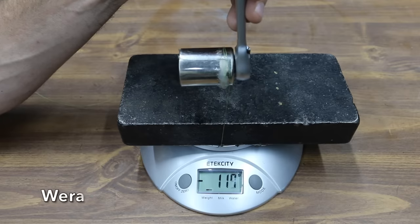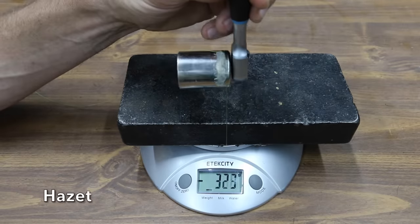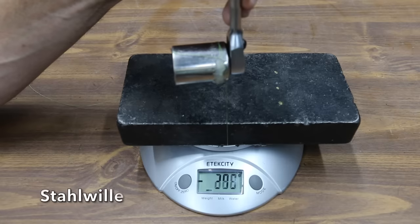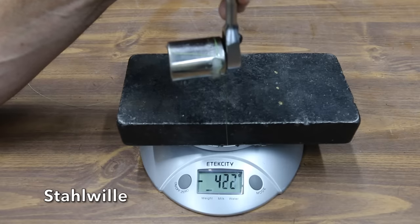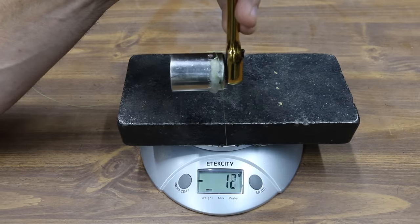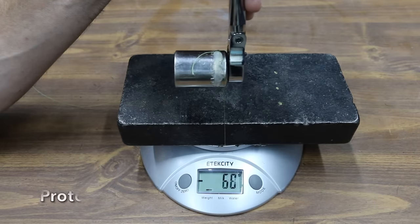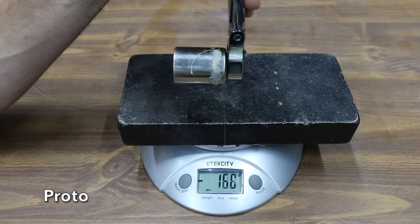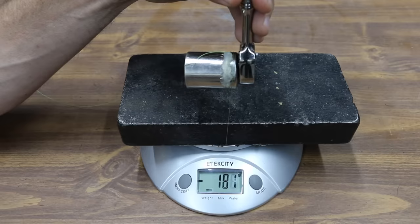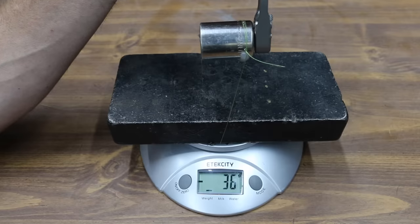The Wera moves into a two-way tie with the Milwaukee for first place at 117 grams. The Hazet is almost as stiff as the Duratec at 323 grams. The Koken moves into the lead over Milwaukee and Wera at 99 grams. The Stahlwille has even more back drag than the Icon at 422 grams. The MacTools performed very well at only 170 grams, which is well below the 200-gram target. The Nipros performed even better than the MacTools at only 152 grams. The Proto offers a very good working arc swing and low back drag at only 168 grams. The Snap-on also offers a very good working arc swing and low back drag at only 181 grams. The TRO Designs prototype only requires a feather's touch at 36 grams — very impressive.